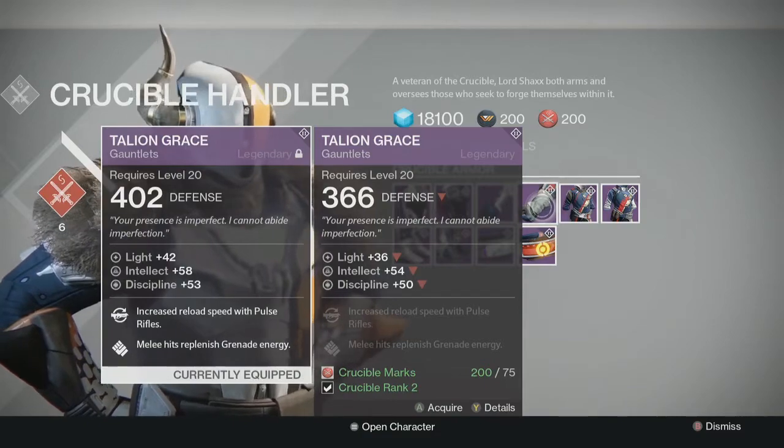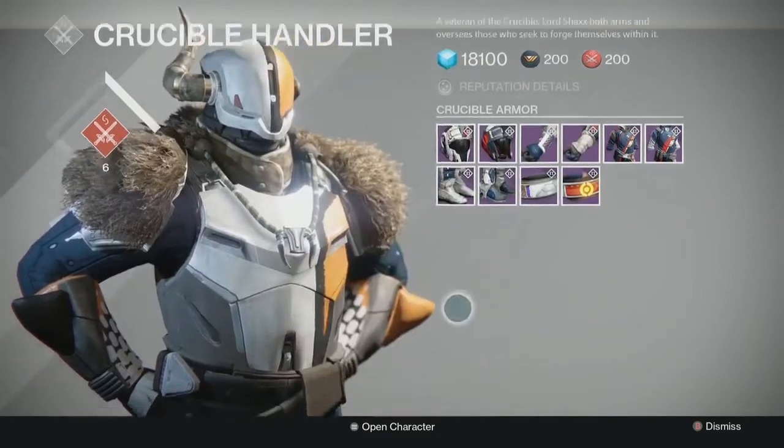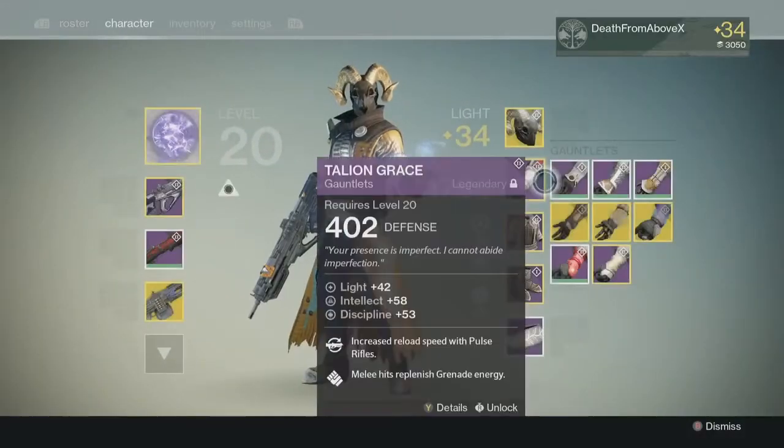It's got melee hits that replenish grenade energy, and pulse rifle reload with intellect and discipline — just like I like it.